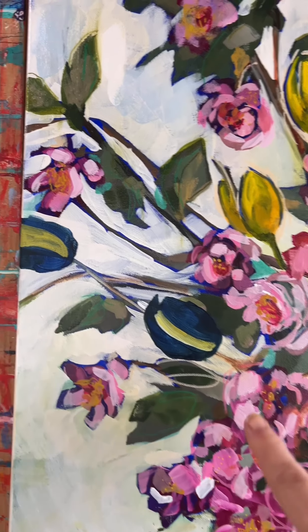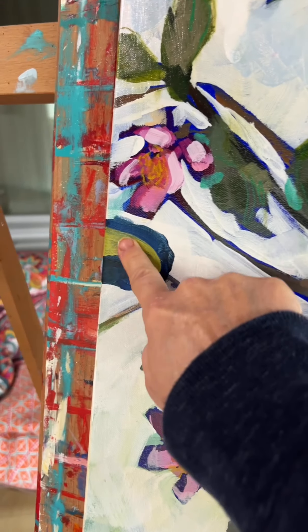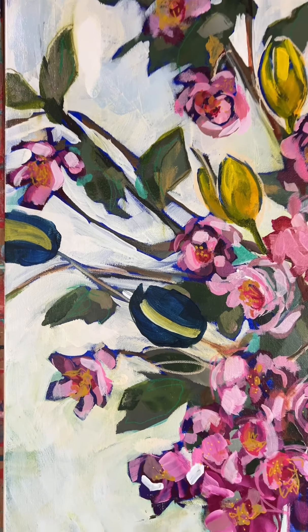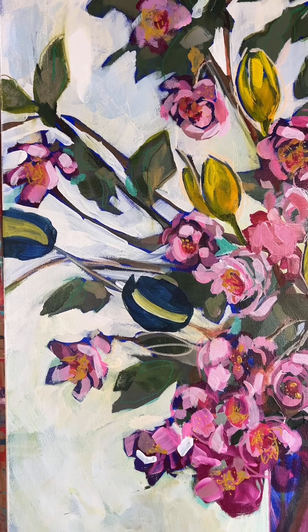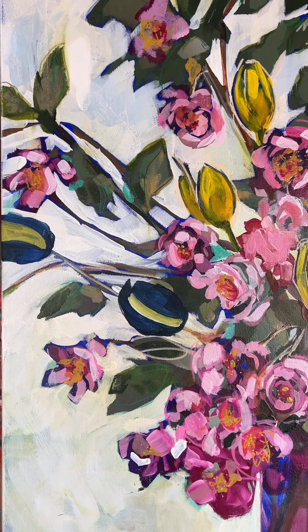The ultramarine blue is dried, and I put a stripe right there, partly just to see if it's dried, and then partly because I got on the phone and started talking to my friend Shannon, and I just forgot what I was doing and started painting. I had to stop myself.